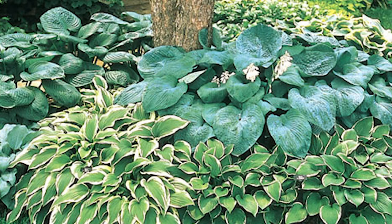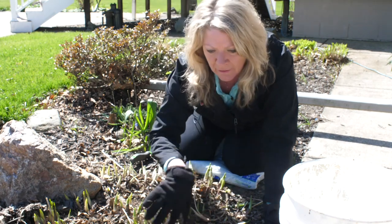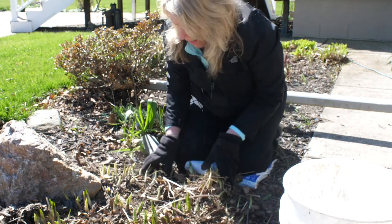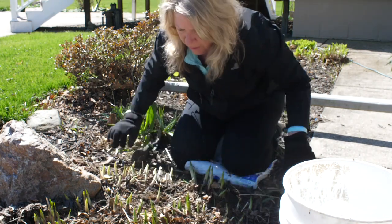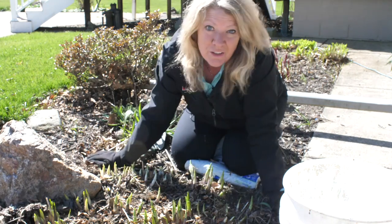This is really the best time to move them. As I'm cleaning out the garden, this area looks way overgrown — there are a few little clusters of hostas — and we can move some of these around. I'll show you how.